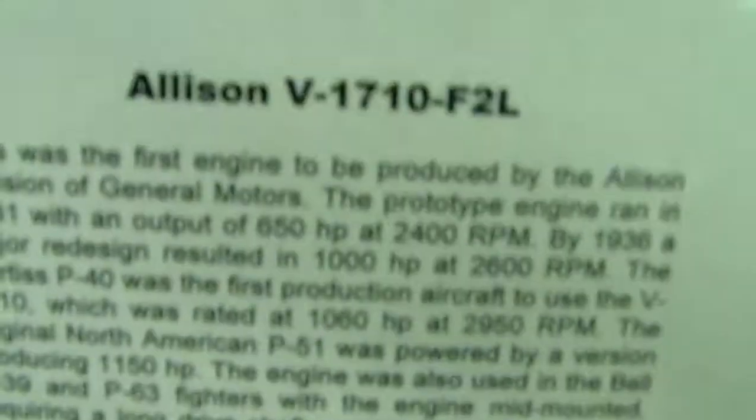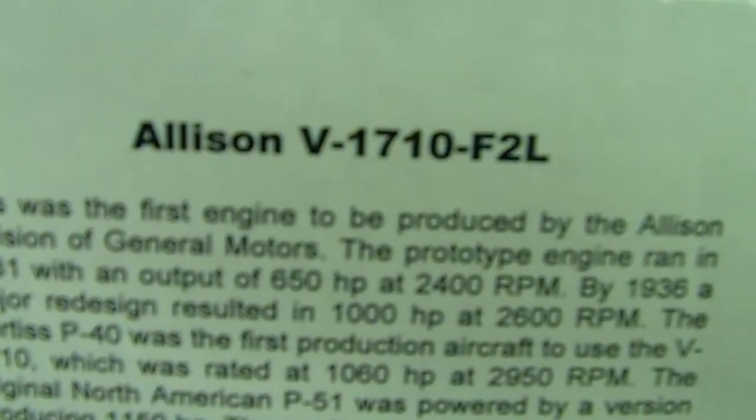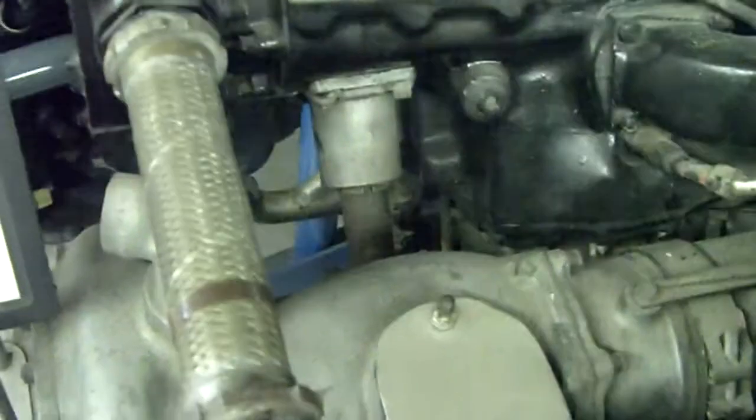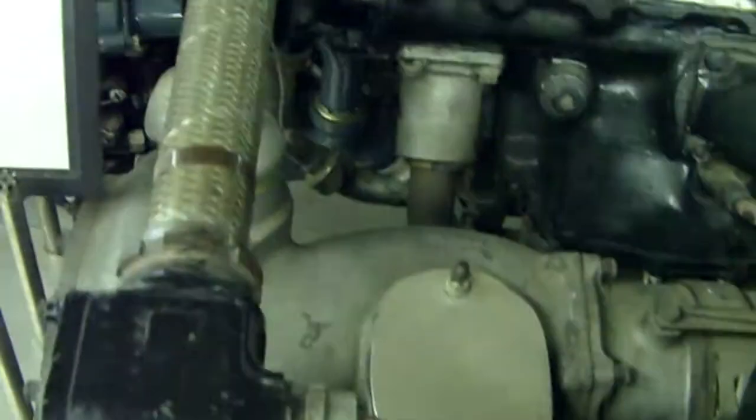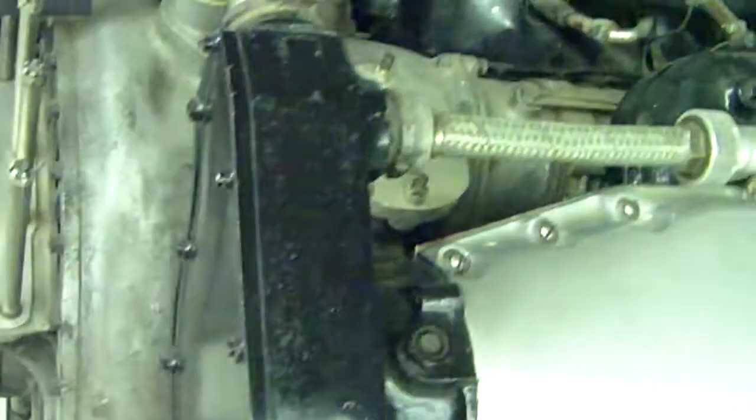Here is an Allison V-1710 F2L V12 liquid-cooled engine used on the P-38 Lightning. There is a bit of specs on it — it's a little bit hard to read. I'm going to scroll through it. Very nice motor. It delivered 1,000 horsepower. It is a 28-liter engine.